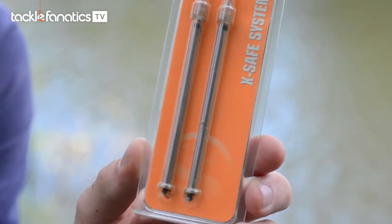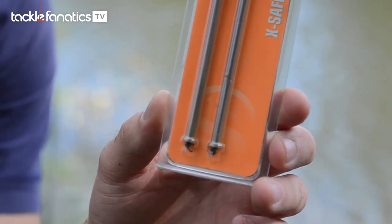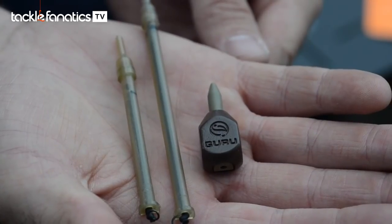Basically these are just a standard inline LED with a soft insert, which are designed so you can take the insert out and add the extra safe Xsafe system — the same system we provide with our method feeders and pellet feeders — and you can also put an inline tail in there as well. They're going to be $2.85 for two throughout the range — a nice simple little product.